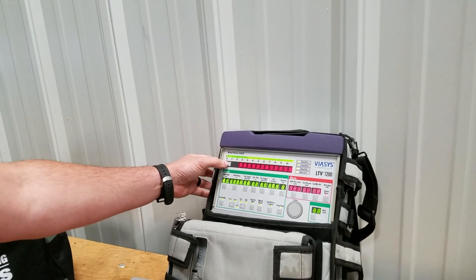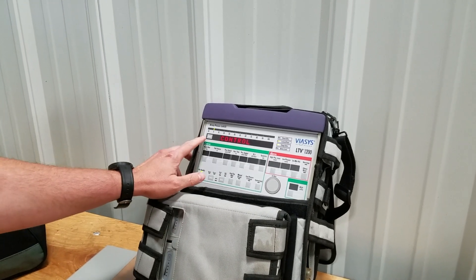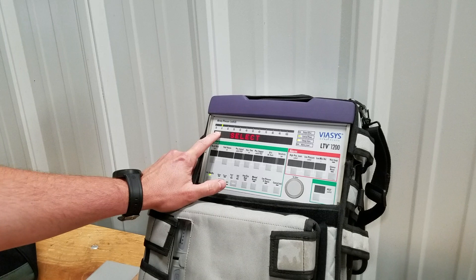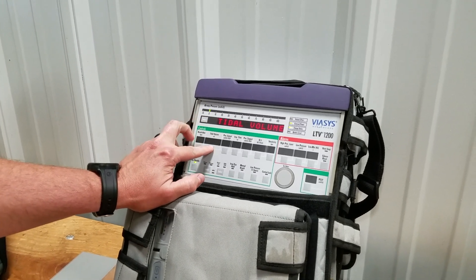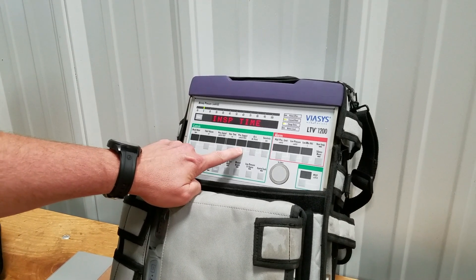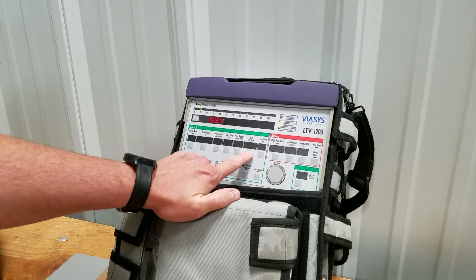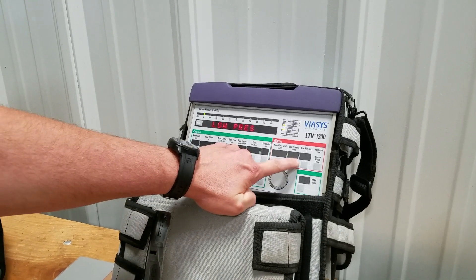When we confirm that, we press select again. Our next function is going to be 'control,' so we press select. If we press any other buttons it'll tell you what it is — tidal volume, pressure control, inspiration time, pressure support, FiO2, sensitivity, and so on all the way through.